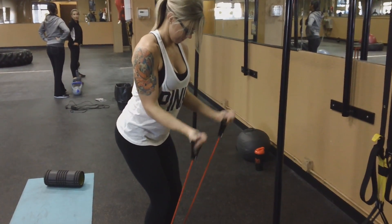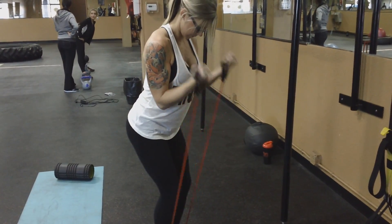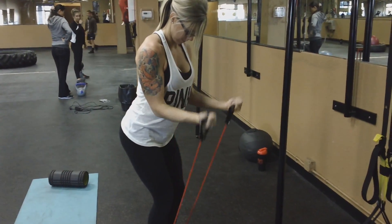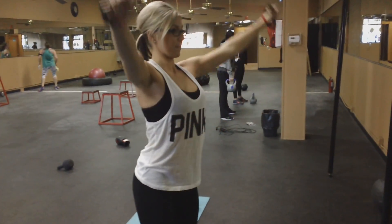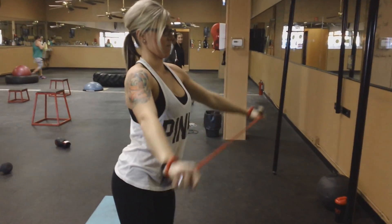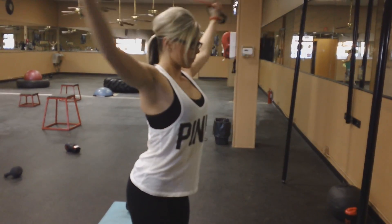Bicep curls. And to finish it off, I like these — just kind of wrap them around your wrists a few times, pull it out to keep the tension, and move it in front of you and behind.